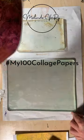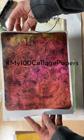More details about the small plate in Wednesday's long video. Collage paper number 47.